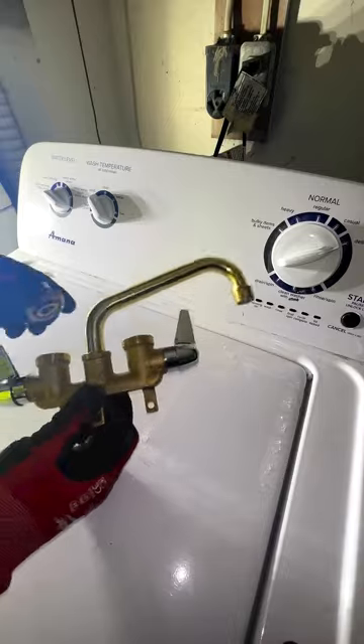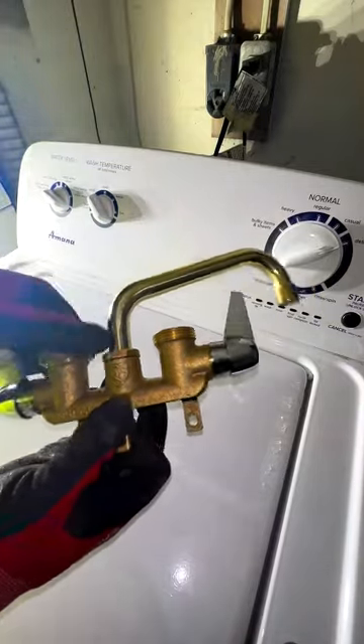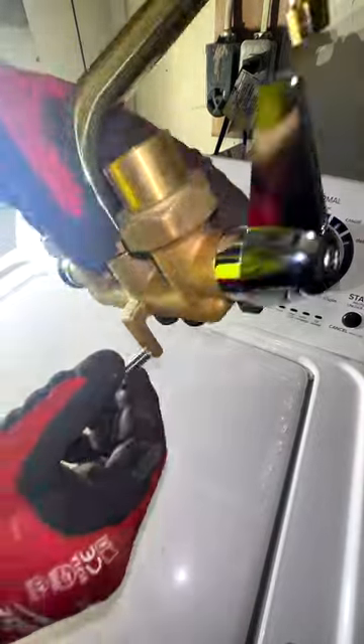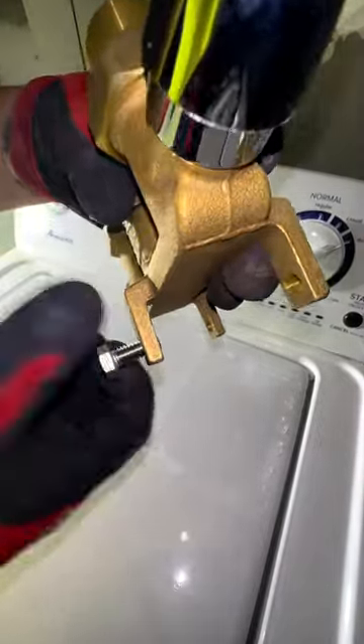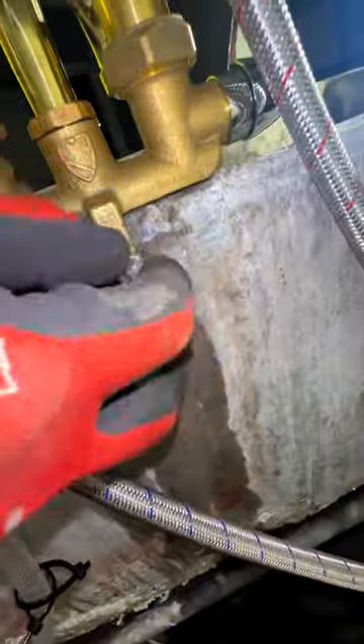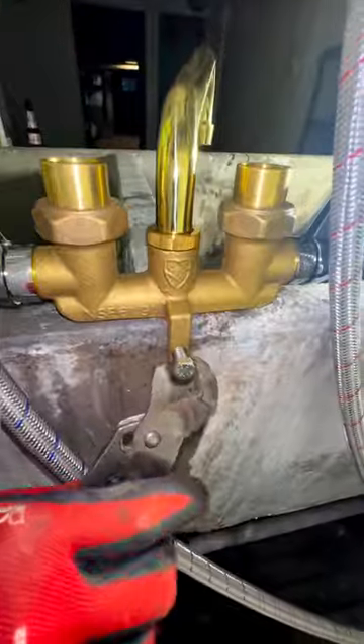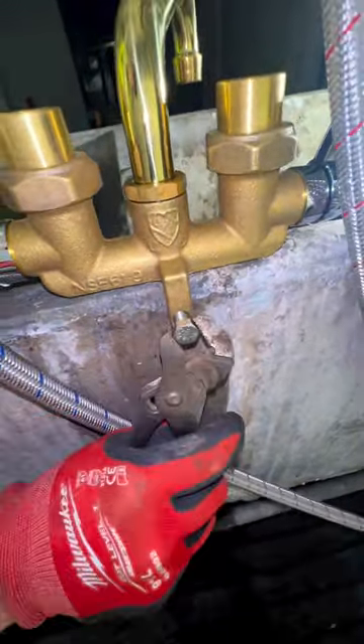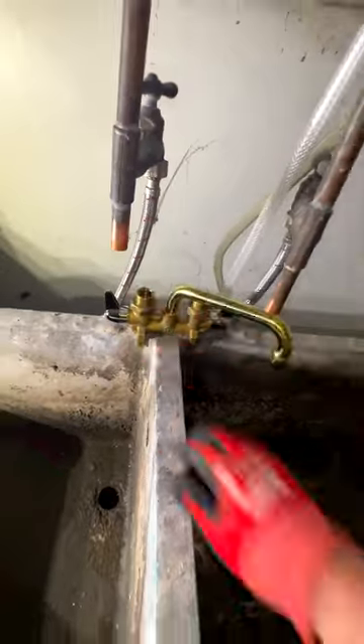Now let's prep the faucet. Thread on these little union female adapters. Now thread in the little set screw. Place the faucet on the sink where you want it. Snug up the set screw and tighten it down with some channel locks. Now make sure that the faucet is secured to the sink.